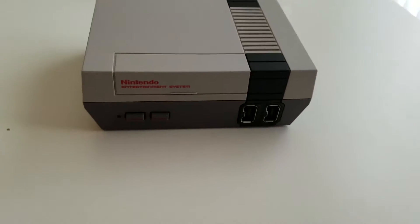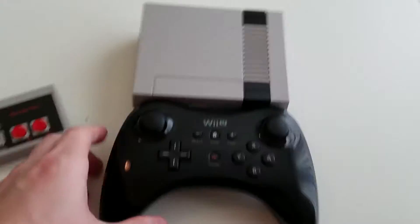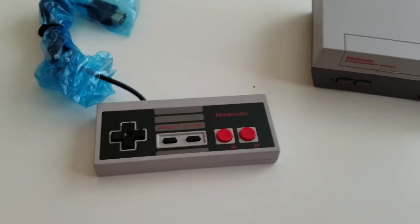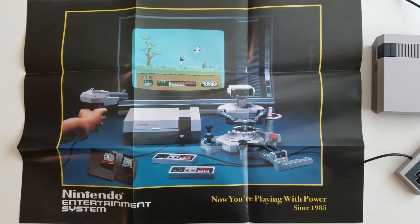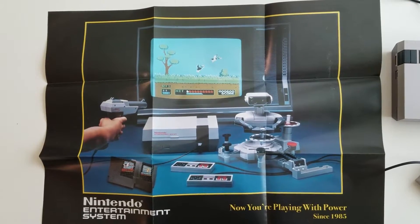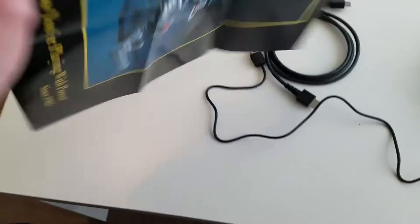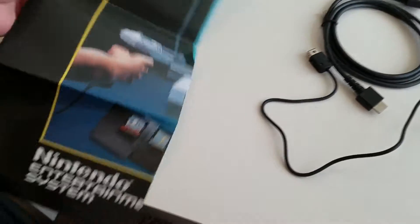That's the back with the inputs and that's the front. Here's a size comparison — it's smaller than the Wii U pro controller. The controller itself is pretty much as wide as the console, which just shows how tiny this thing is. Also, when I unraveled the instruction manual I found this awesome retro Nintendo Entertainment System 'Now You're Playing With Power' poster. On the reverse side is all your setup info, so after setup you can definitely put this poster in your room as an added bonus.